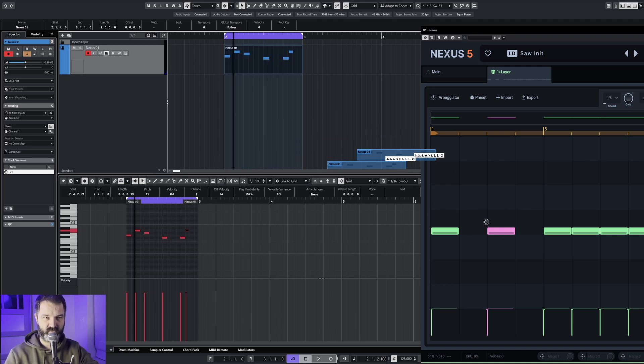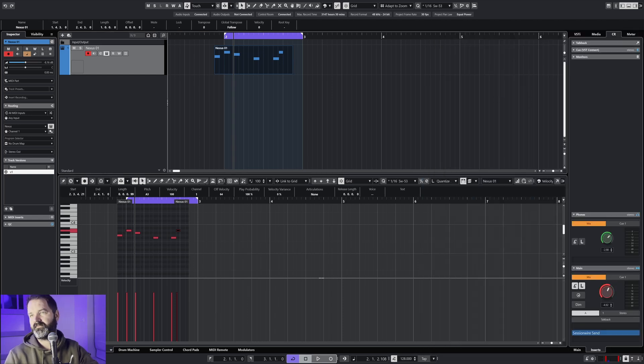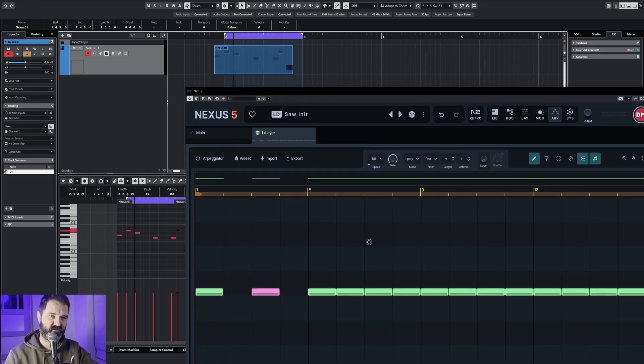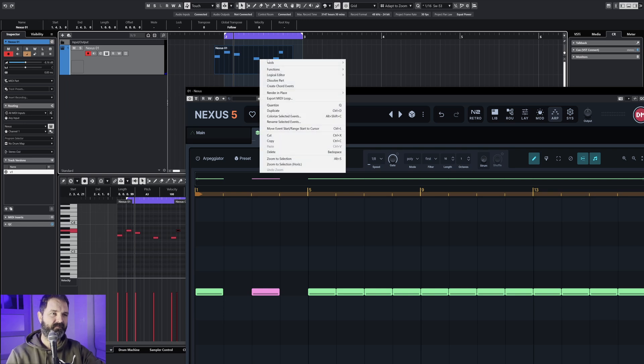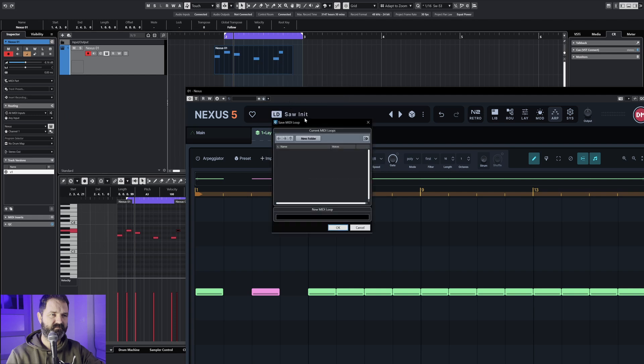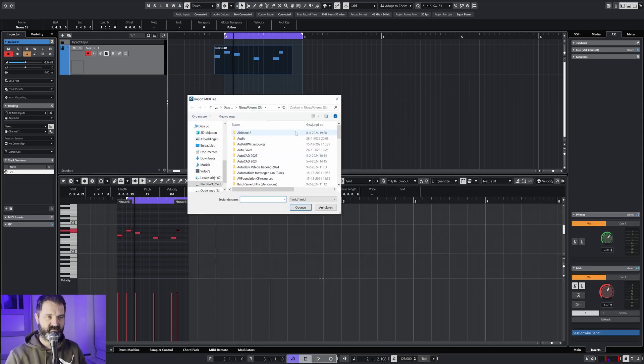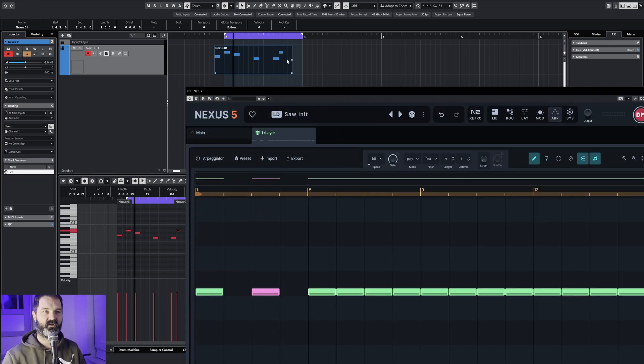As you can see it doesn't work — I guess it's not supported by import. They should have made a drag and drop; why did they not make a drag and drop? You have to export this as a MIDI file — Export MIDI loop — and then import that. But you cannot really see this process clearly, so don't worry about that.